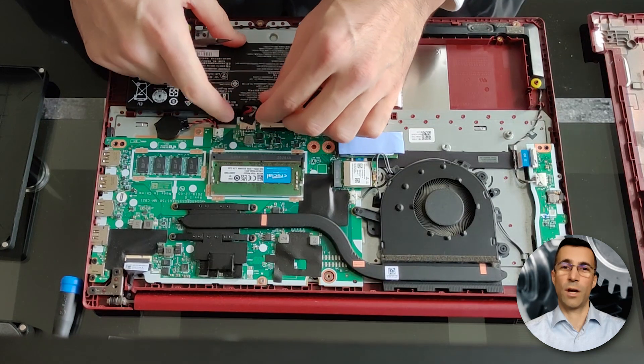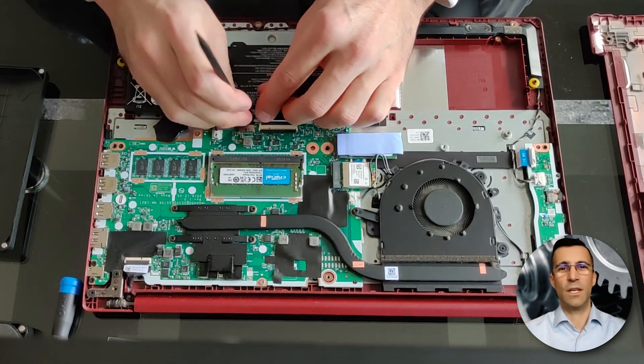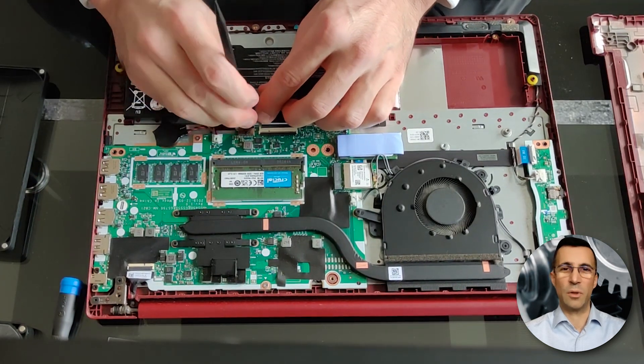Were you able to accomplish getting even more than 12 gigabytes working on this model? Please feel free to post it in the comment section below.